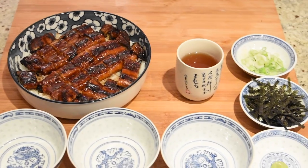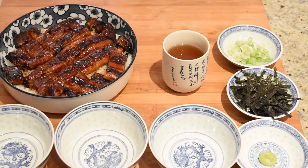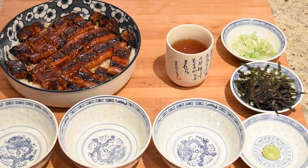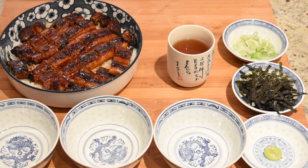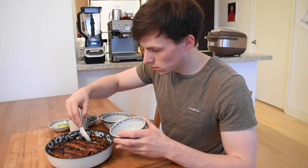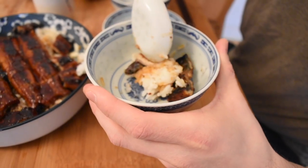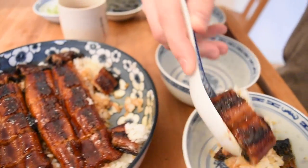Now for the three methods of eating, prepare a tray with three bowls, some diced green onions, nori pieces, wasabi, a glass of the prepared dashi stock, and of course the barbecue eel rice. For the first method, simply eat the barbecue eel rice by itself. It's already packed full of flavor, and with the rice, it surely won't disappoint.